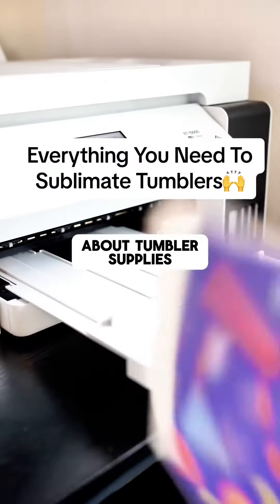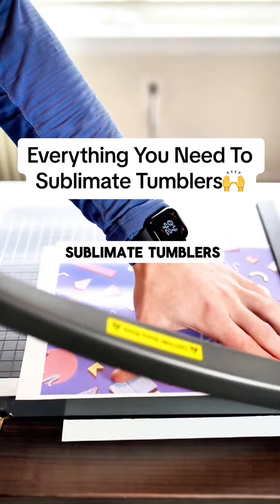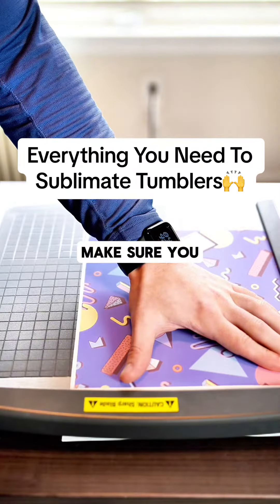Lately, we've been getting a lot of questions about tumbler supplies and what we suggest using. So I'm going to take you through everything we use to sublimate tumblers. So if you're new to tumbler sublimation, make sure you save this video.